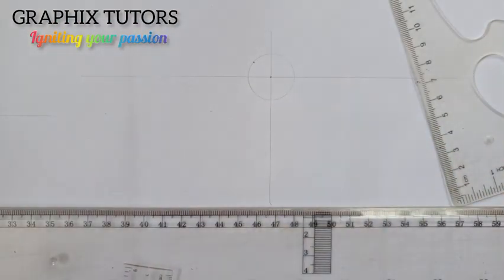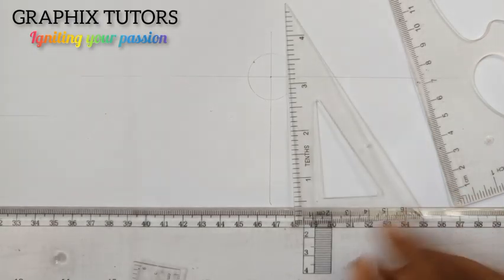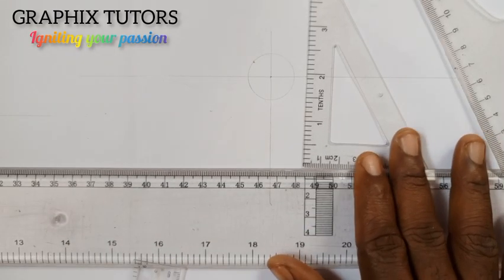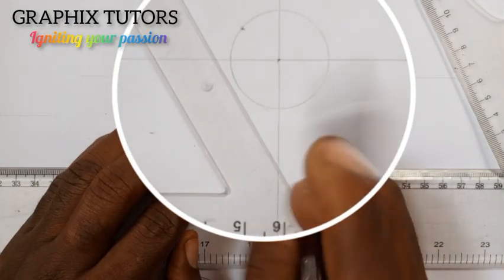Then you draw your circle this way. Now with the help of your set square, you move it on your T square and you draw a line tangential to the edge of the circle.